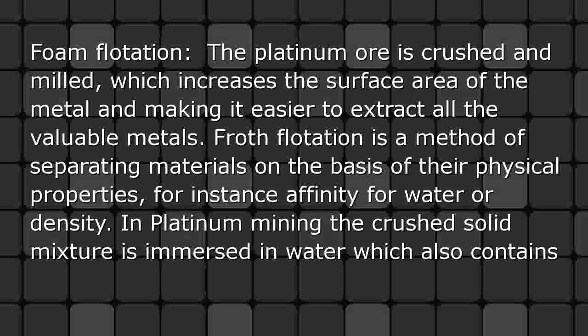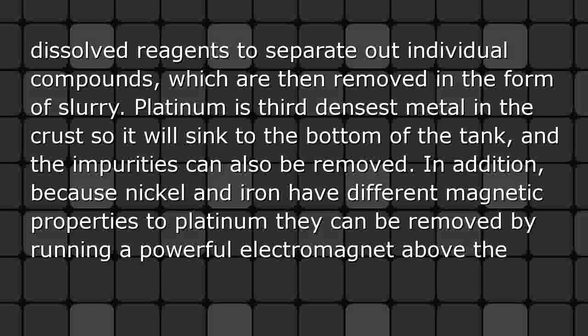Froth flotation: The platinum ore is first crushed and milled, which increases the surface area of the metal, making it easier to extract all the valuable metals. Froth flotation is a method of separating materials on the basis of their physical properties, such as affinity for water or density. In platinum mining, the crushed solid mixture is immersed in water containing dissolved reagents to separate out individual compounds, which are then removed in the form of slurry.